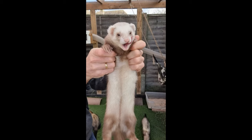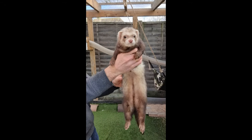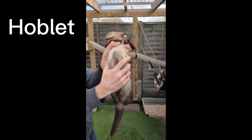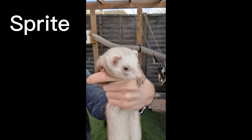Before we start, let's cover the terminology. A female ferret is called a jill, and a male ferret is called a hob. Whilst not commonly used terms, a vasectomised hob is called a hoblet, and a fully castrated male is a hobble, and a spayed female is sometimes referred to as a sprite.